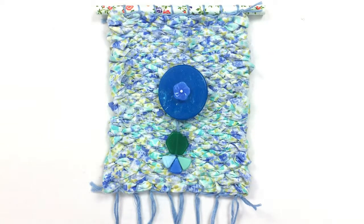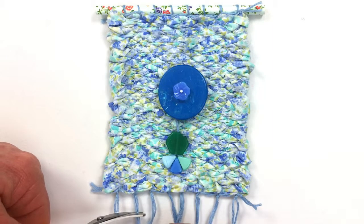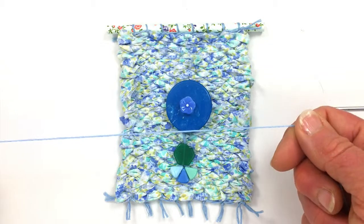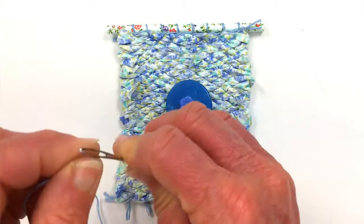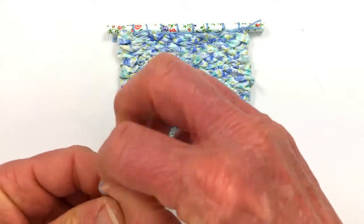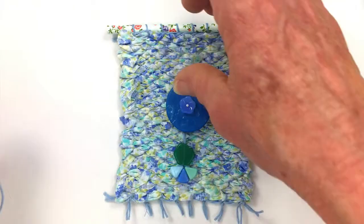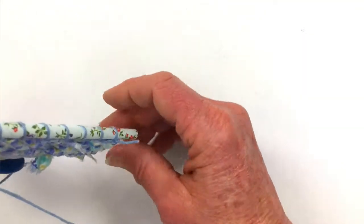We're almost done. All we have left to do now is trim off the fringe at the bottom. I'm taking another piece of embroidery thread and I'm going to thread it through the tapestry needle, letting a lot go through, because what we're going to do now is take that tapestry needle and just let them go right down through that straw.